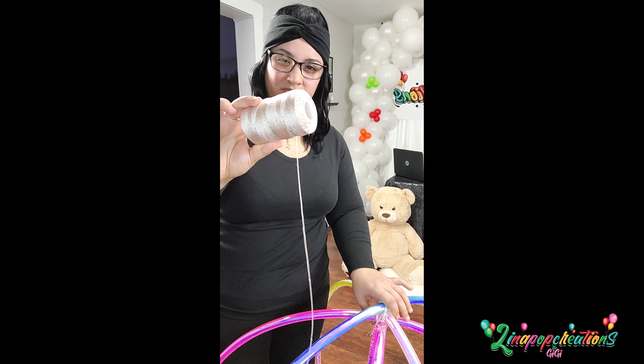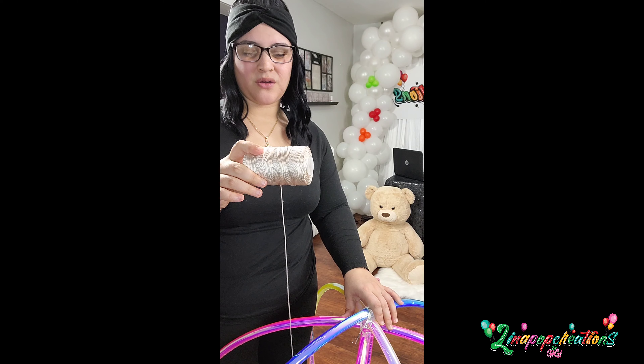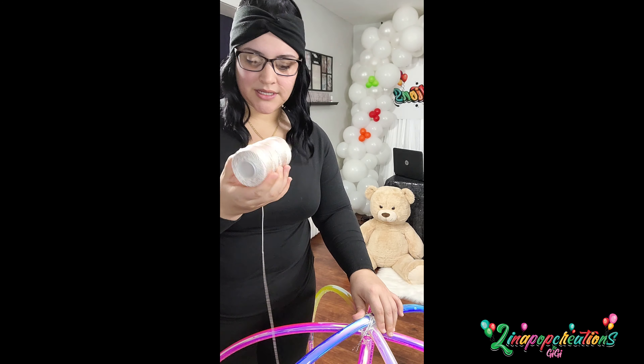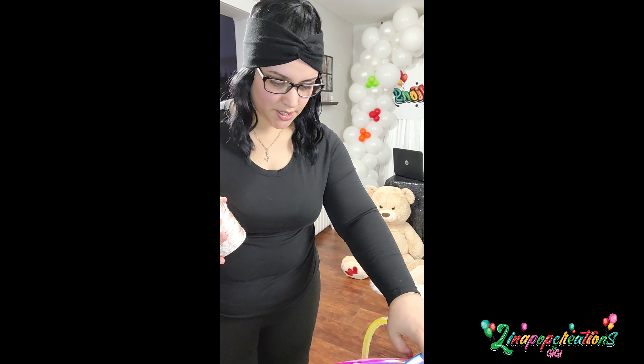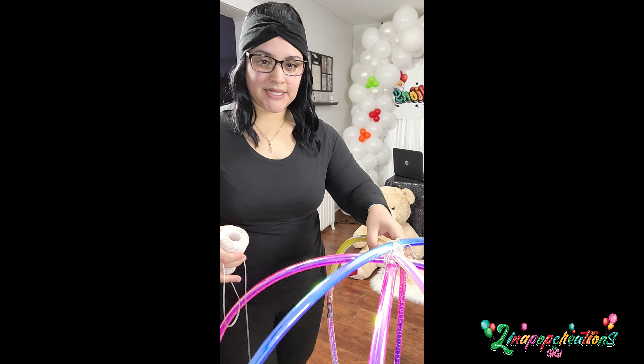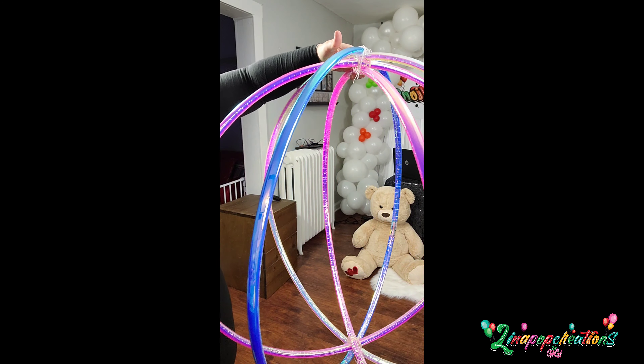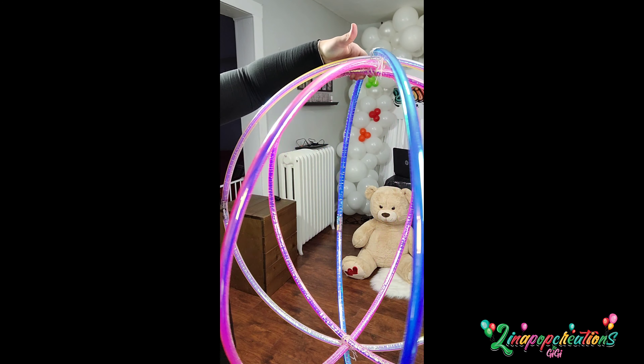Once I had them all together, I used a string — I bought it from the craft area at Walmart, maybe four or five bucks. It's like a yarn but a little thicker. I tied it to secure everything once I had them all together, and then also at the bottom to secure the whole ball. So this is what we have — pretty ball! It's coming together. I thought I was gonna have a little disaster there.